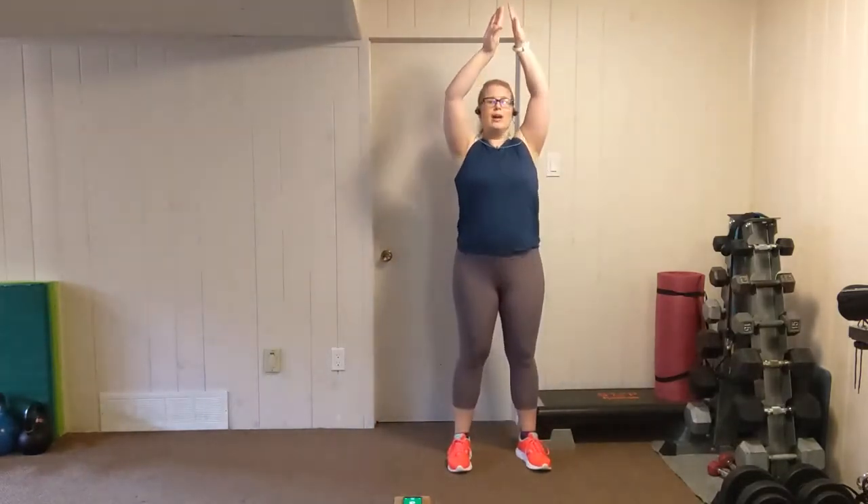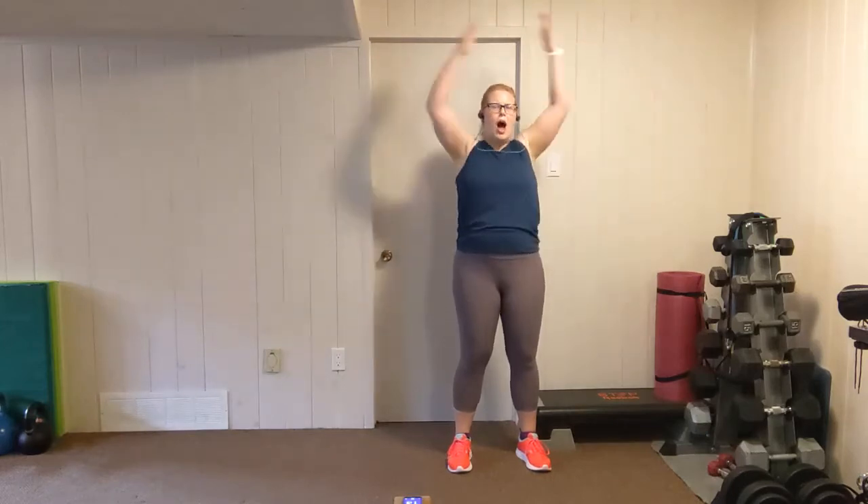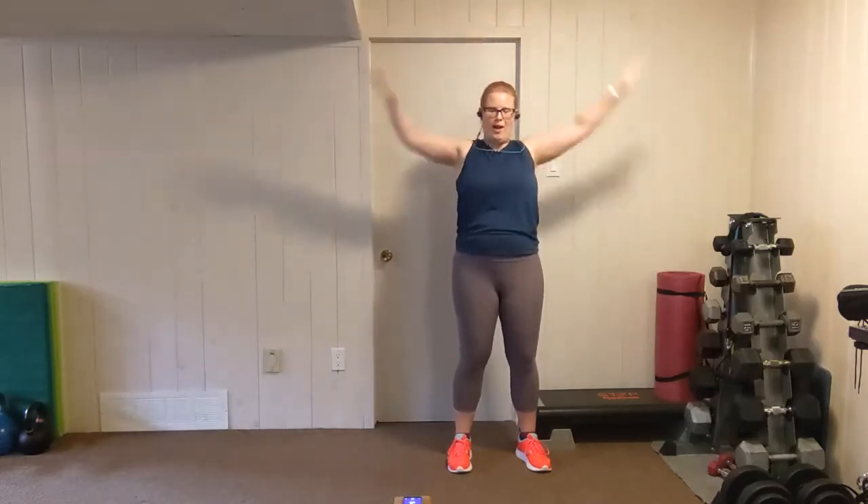Let's go back to upper body. Feet shoulder width apart, palms are out, lift the chest, standing tall. Down, in, out, up. Down, in, out, up. Explosive movements with the shoulders and the lats. Push. Two, one. Shake it out — we're going once more. This move is deceptively challenging.